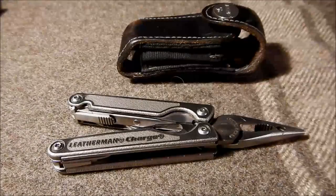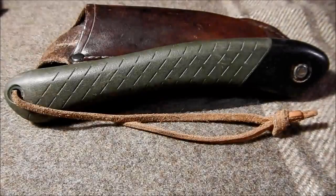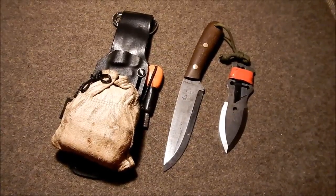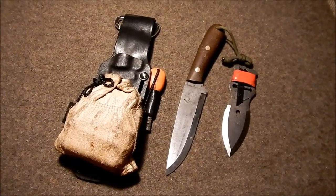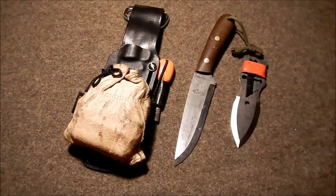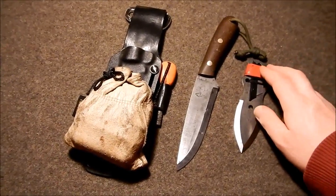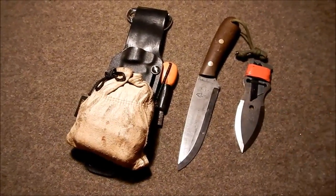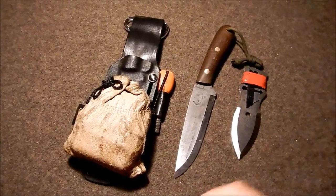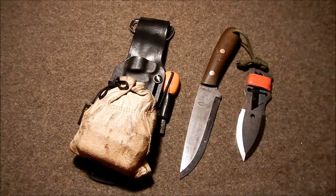We have the Leatherman TTI Charge with some goodies in that sheath. Of course, you've got to have a Bako Laplander. And then we have the PLSK-1 and an associated sphere point. Within that sphere point there's a box knife blade meant for more intricate tasks, and there are also quarters to attach that sphere point to a long stick. And then we have this leather pouch, which is packed full of a fire kit and some other odds and ends.